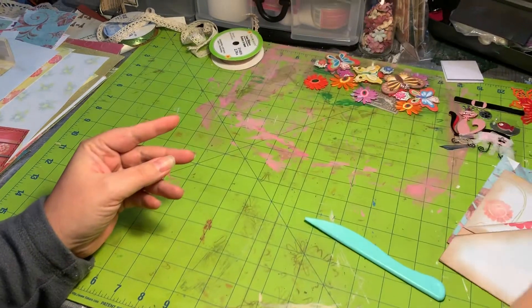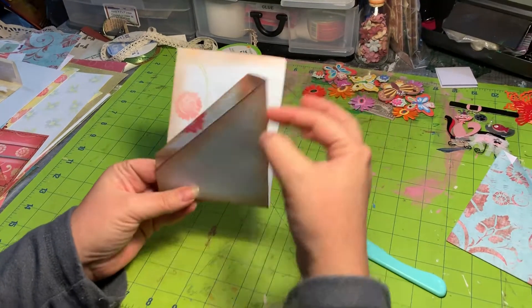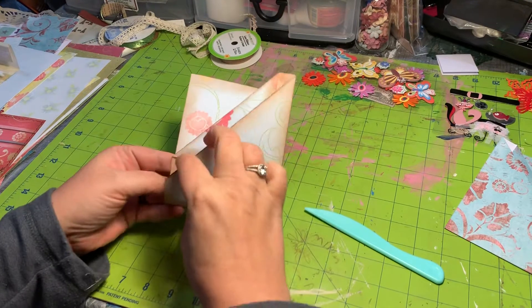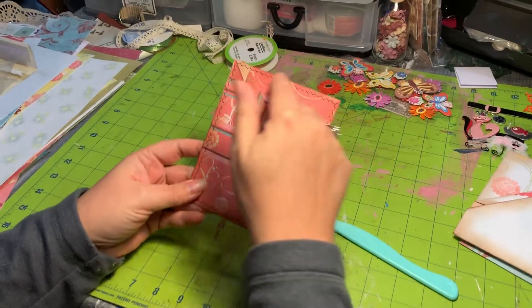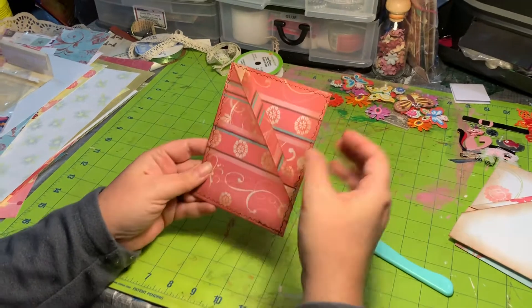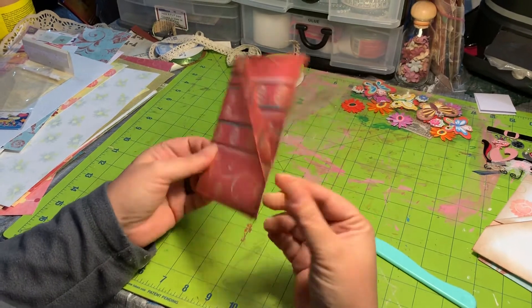After that you can do one of two things. You can either glue down this side and this side and then down this flap, or you can do what I've done which is stitch around the outsides. Once you've stitched them, they're pretty solid, and with the four layers of paper they've got some firmness to them.